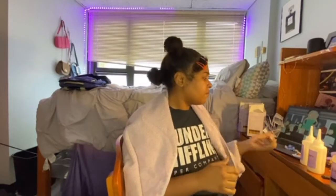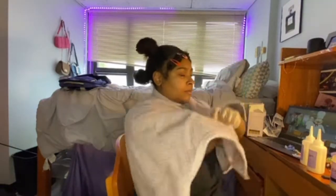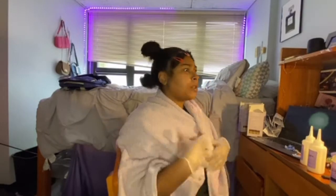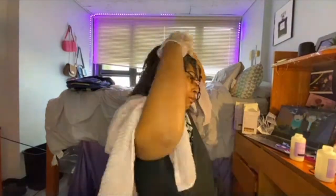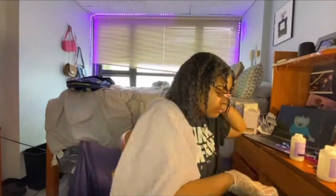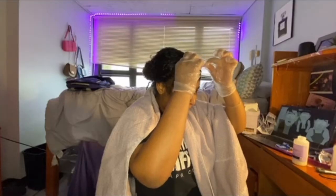It squirted on my hand — my scalp! Why didn't y'all tell me? You were about to let me set myself up. Okay, we're good, just a little dramatic.